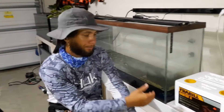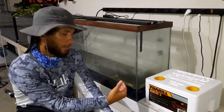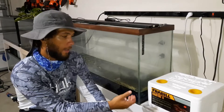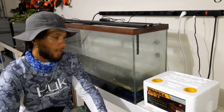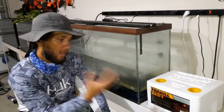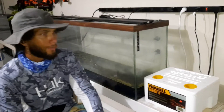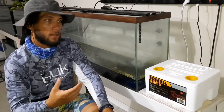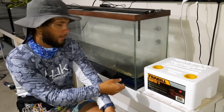Being able to have bait available whether you're feeding it to your pond pets or using it for fishing. I mainly use it as a treat for my bluegills, catfish, and so forth. But if I was to go to the community lake or fish fresh water, it's always a safe bet to have earthworms or red wigglers on hand.